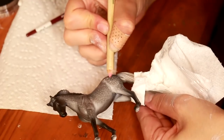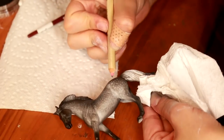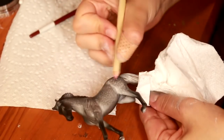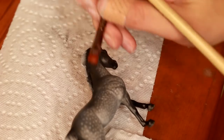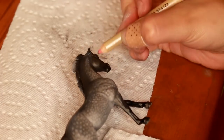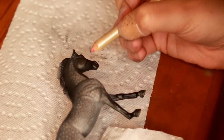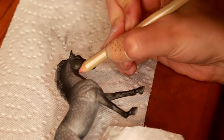I was also finding success in brushing my eraser pencil over top of the model to create a herringbone detail along most of the body of the horse. This isn't completely refined, but it just adds some hair growth texture to the dapples that I have already placed.